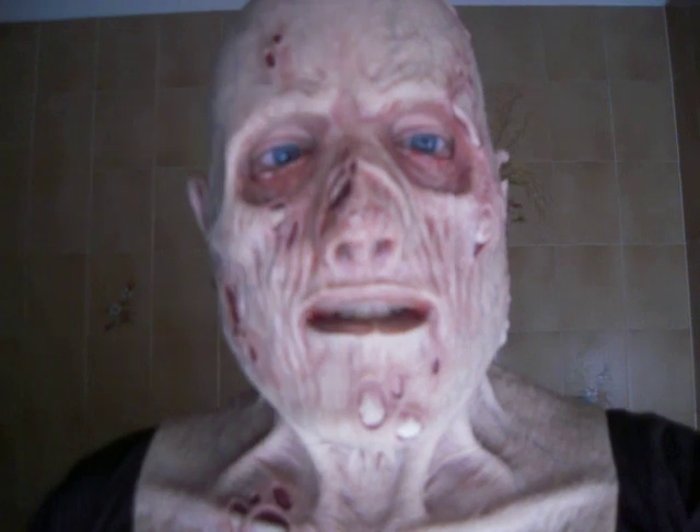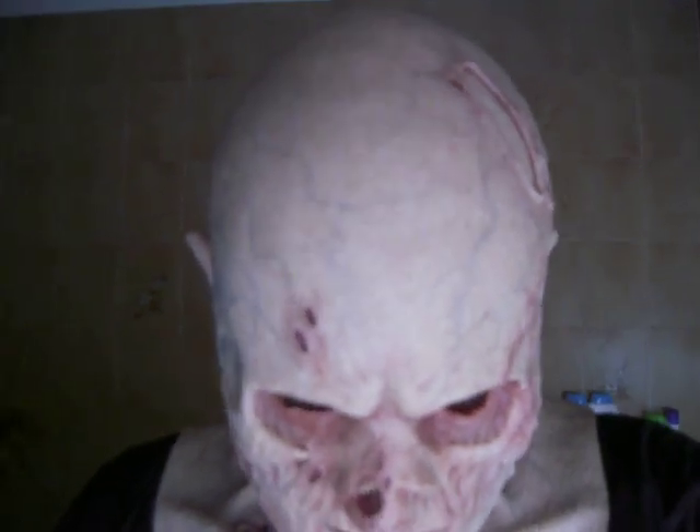A fantastic fit, like my classic clown zombie and classic skeleton. A really fantastic mask.